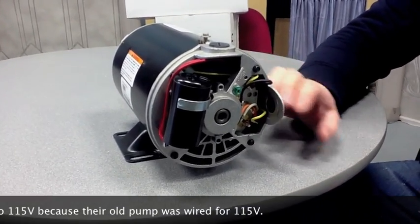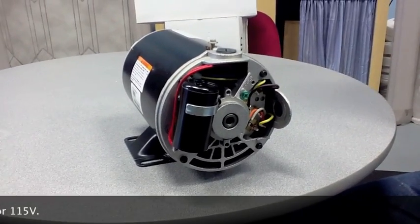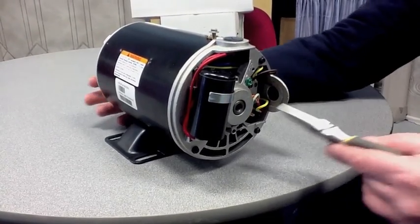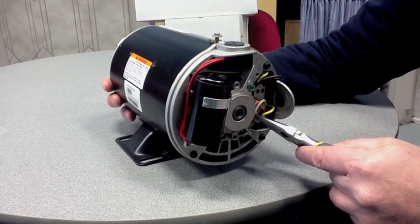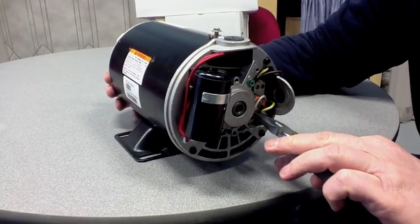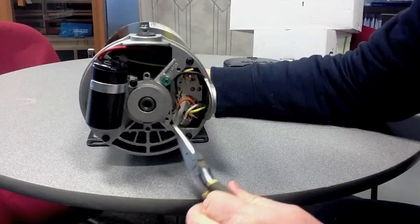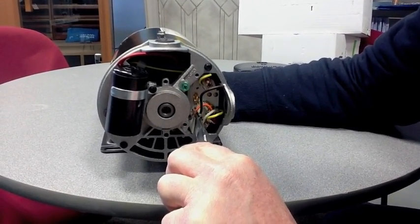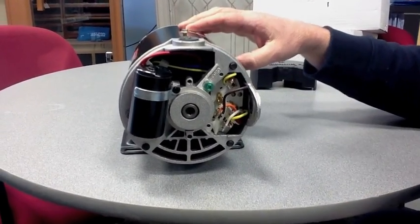What we would need to do is change the settings in the back of the motor to accept 115. As shown in the wiring diagram at the beginning of the video, we're going to use a pair of needle-nose pliers to make the adjustment from 230 to 115 — removing the white lead and jumping it down to number six, then taking the brown lead and moving it right next to the orange lead, as indicated by the wiring diagram on the motor itself.